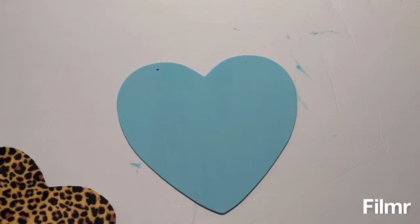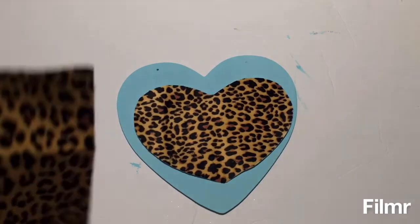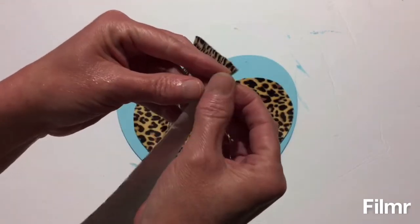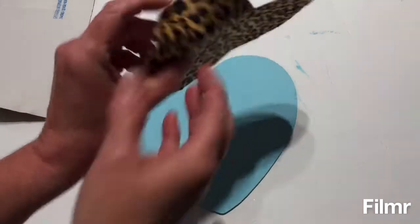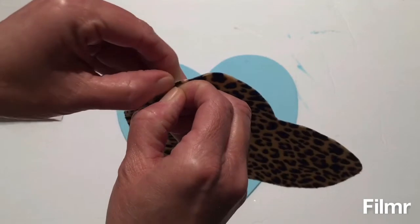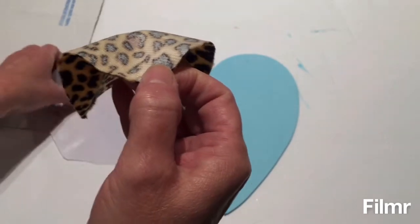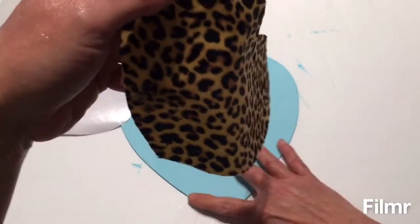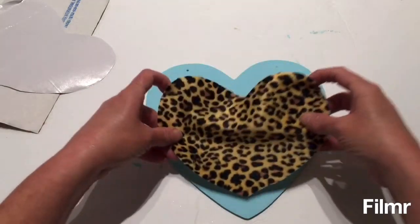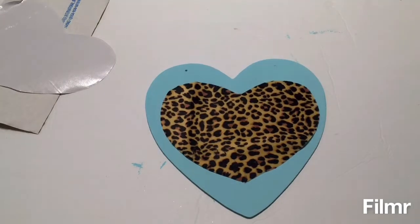Now I have my Tiffany blue paint dry and I'm going to be placing my leopard print heart on. These did come from Dollar Tree and they have a sticky backing on them, so I'm going to take the sticky backing off. There we go — pretty easy — and then I'm just going to place my heart on top of the heart I painted. Oh, it's looking so cute!